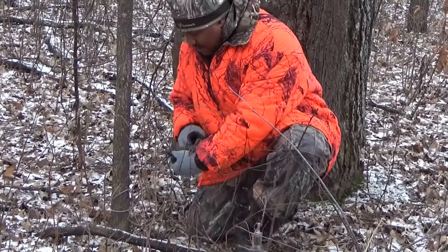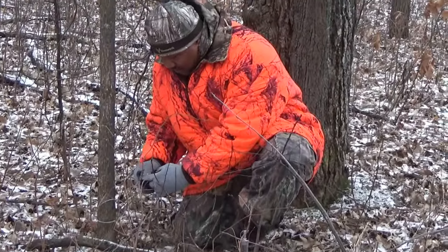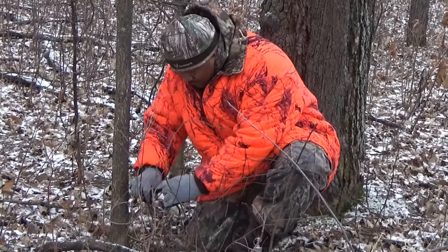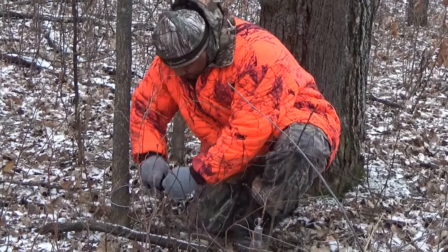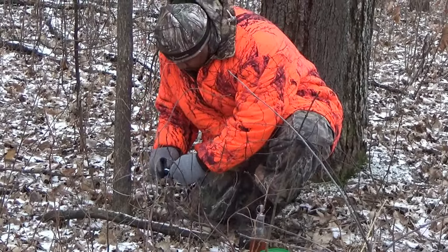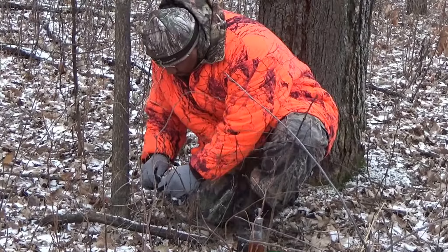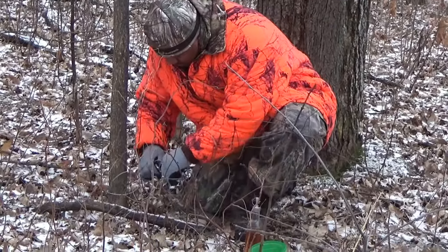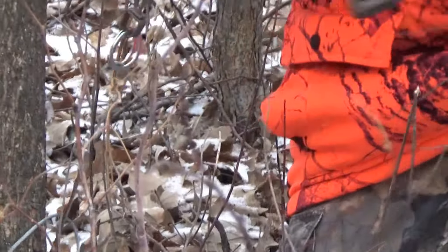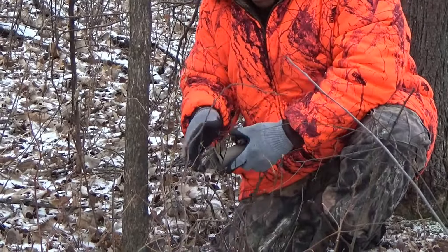And the other side you're just going to go ahead and put it here to the trap. All secured to the tree. Now I'm going to go ahead and set my trap.